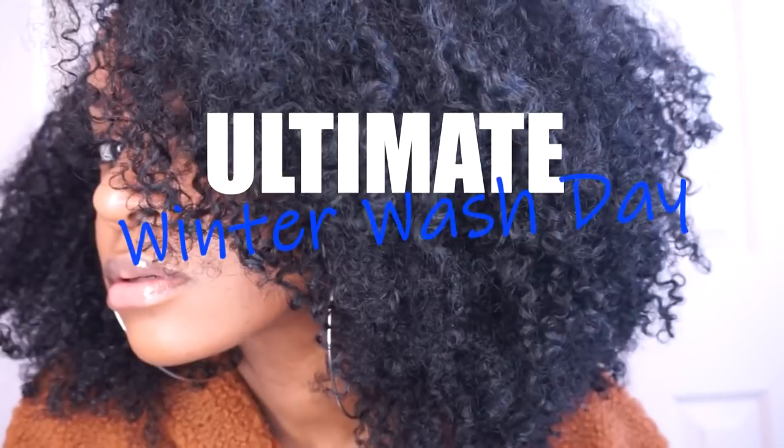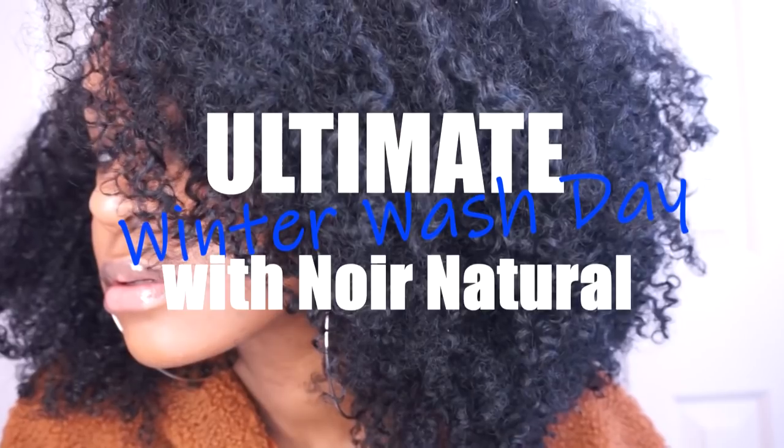My ultimate winter wash day routine, plus I'll be styling my hair. What's up y'all, I'm Kadeeja Nicole and welcome to my channel. I'm coming at y'all with some dry old twist out here, but today I want to share with you guys some products — I want to re-share some products that I tried two years ago, and they were from Newark Naturals.